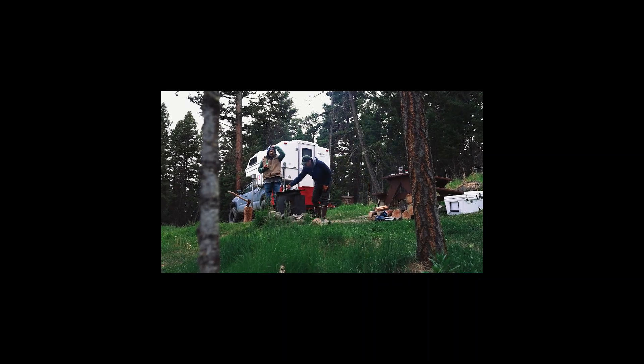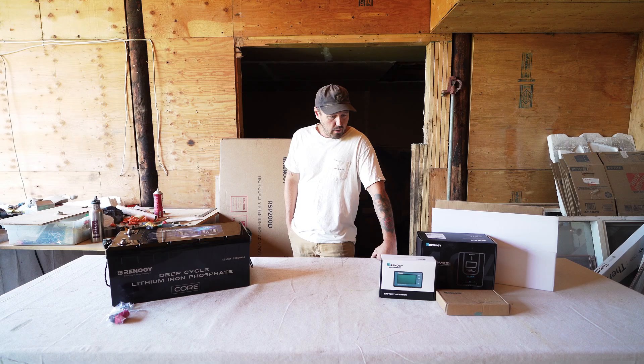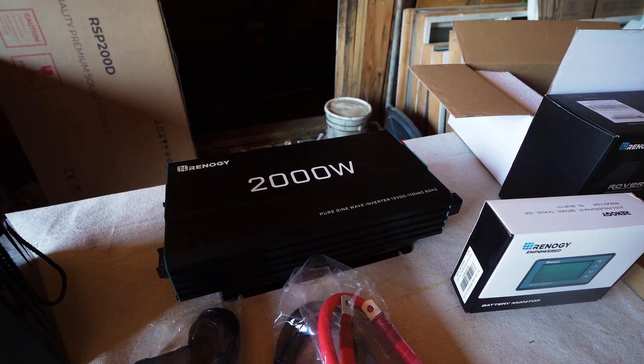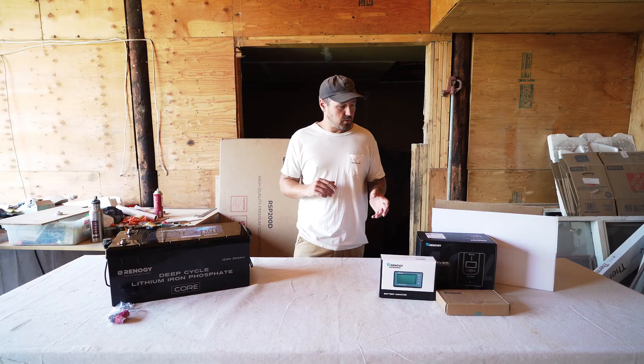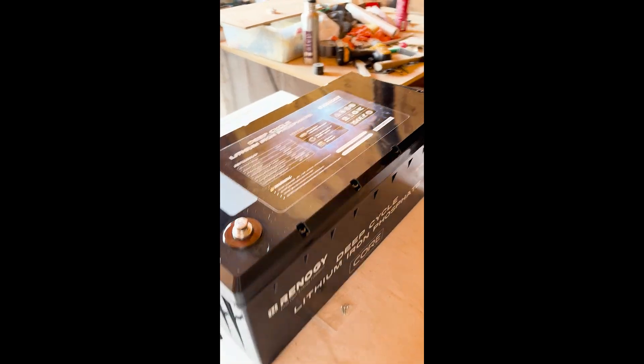The ability to be off-grid and self-sufficient is super important to me, so I went with the Renogy RV solution — the pilot car kit. You can order one kit and know that it shows up with all the cables and connections to set up a fully off-grid system. We got the 200 amp hour core battery.